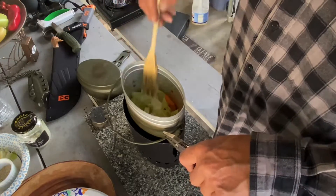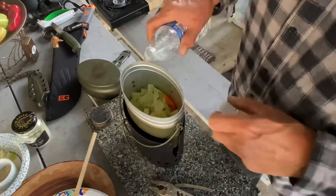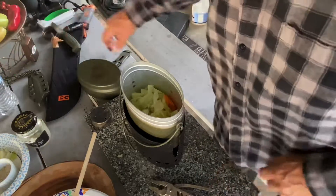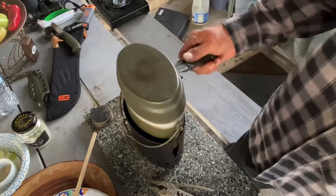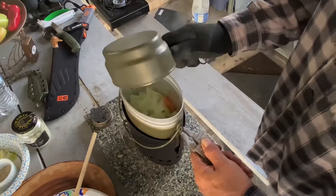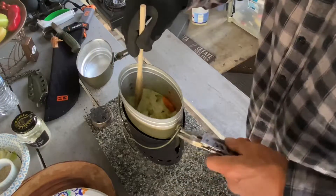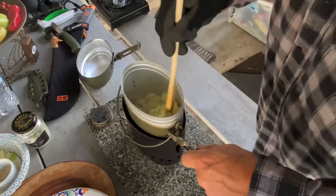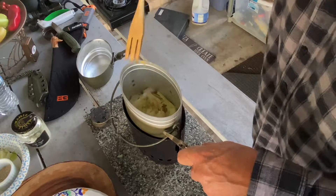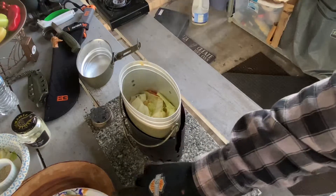I've still got some hard chunks, so let's add a touch of water and steam it some more. All together we've done about 10 minutes of cooking time. All that water is almost gone and we got a little bit of caramelization.